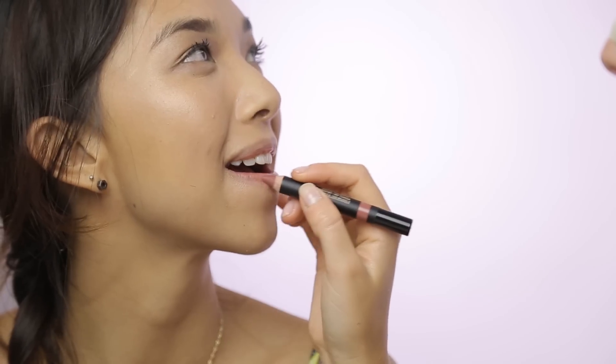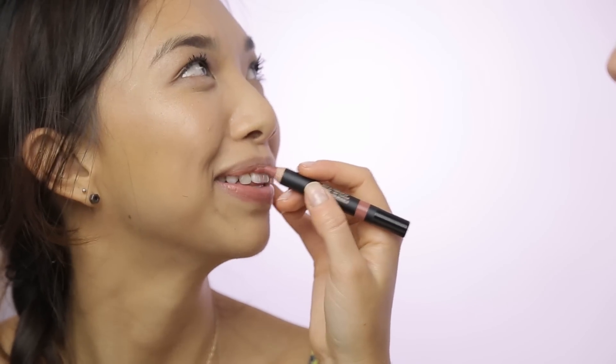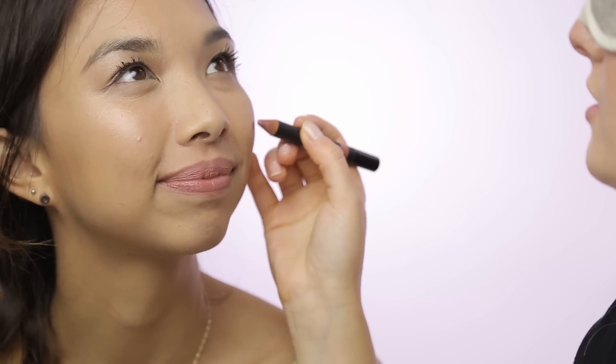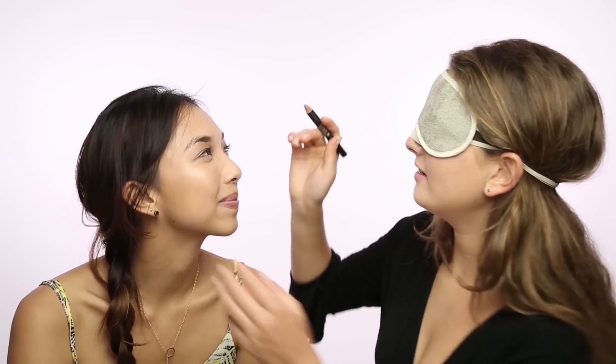Now I'm going to go in with the Lip and Cheek Pencil in Mystic. Your hair is good. When in doubt, go higher into my mouth. So this is your lip and cheek pencil — just going to draw it on your cheek and then smudge it out for a beautiful natural blush. You can smile. That's cheek.